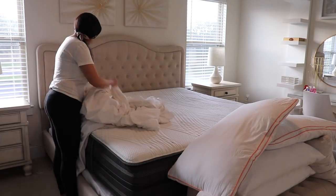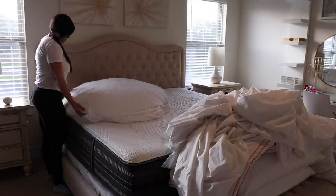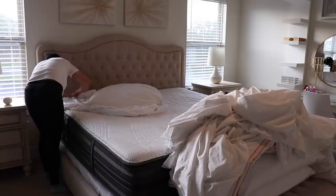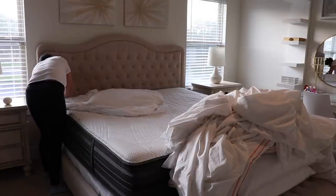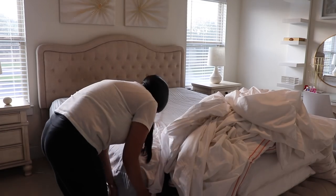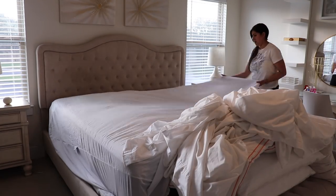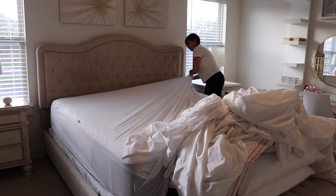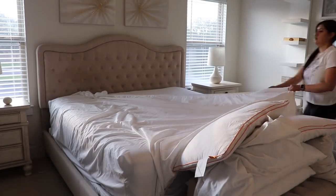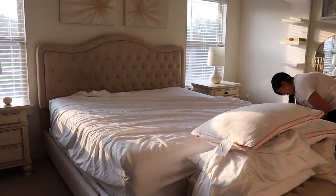Our sheets and comforter were clean and dried so I'm finally putting those back on, and then I'm sharing some new awesome pillows that I'm going to be putting on the bed. After that I'm going to show you the DIY vases I did and I really love how they turned out. That's all I did for this day — the next day is when I do the decorating, so we're almost there.